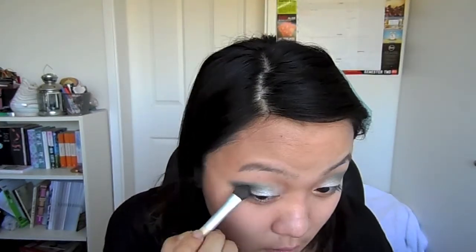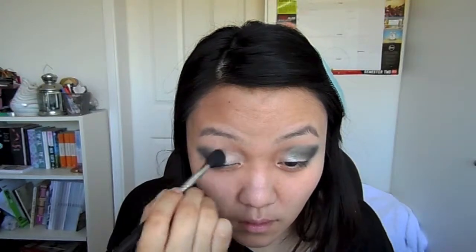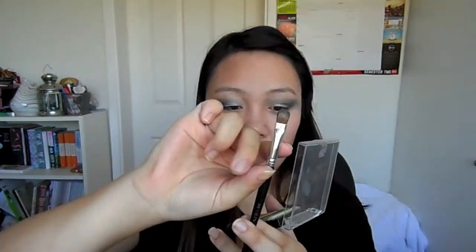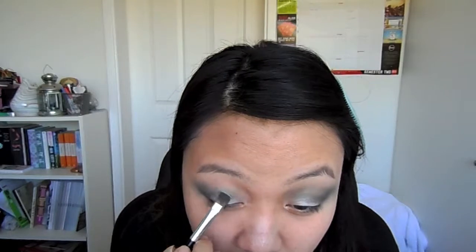Now take a fluffy brush and blend it out. Don't worry about it being too messy as we can clean it up later. Then taking the flat shader brush again, just touch up on any areas where you've lost color.